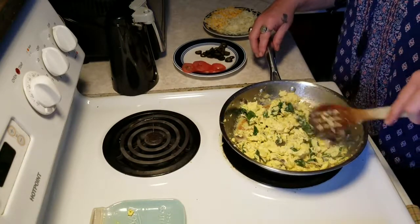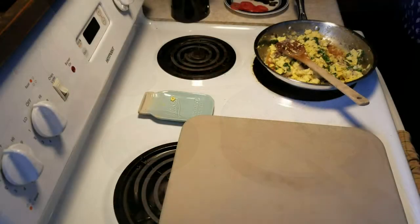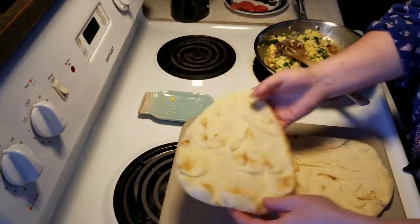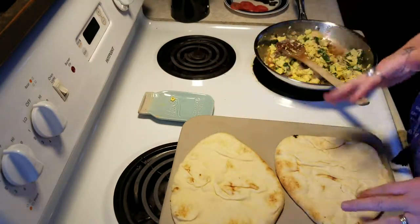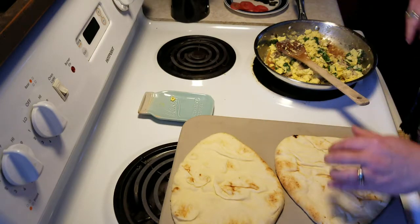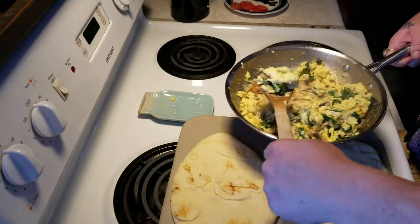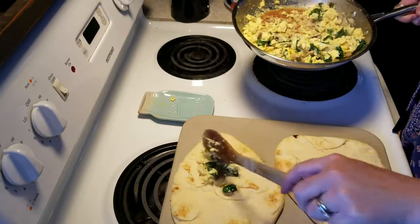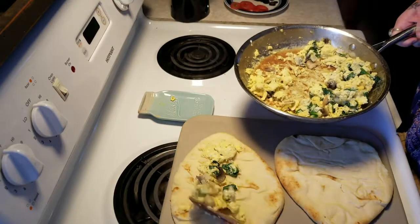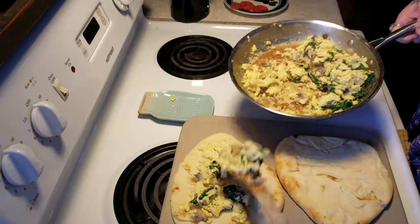Let's grab our naan breads and get started. This is going to make about two pizzas — we've got two naan breads here. You can buy these at the grocery store already made, or you can make them yourself; they're really easy to make. We're going to start layering our eggs right on there with our veggies — about half on one pizza and half on the other.